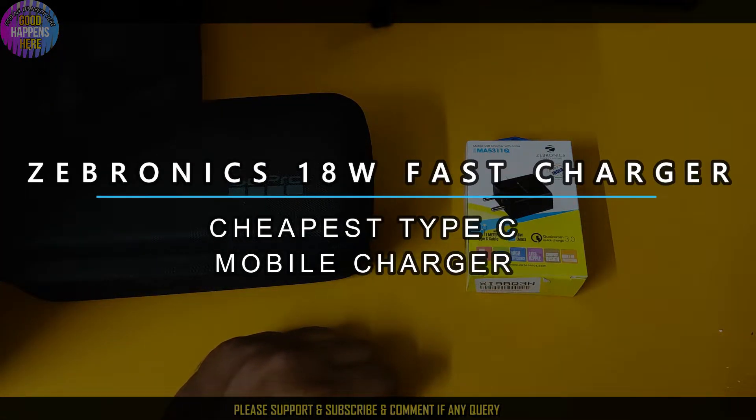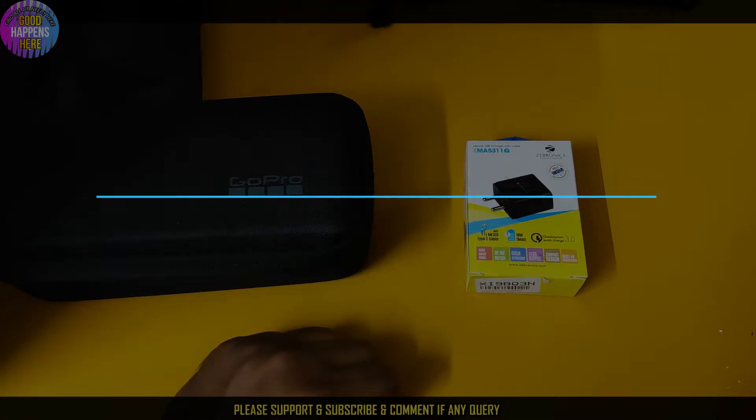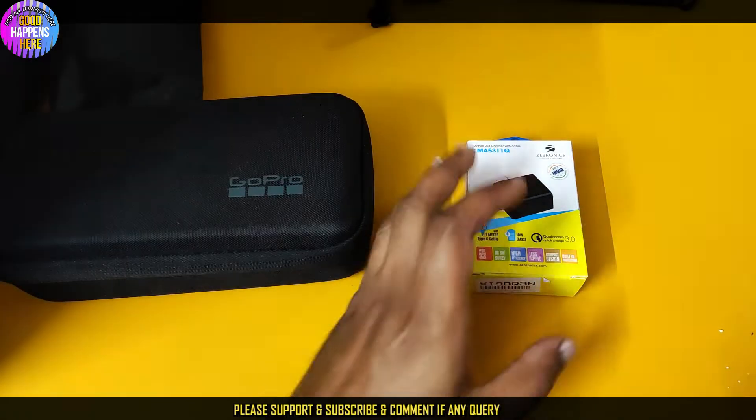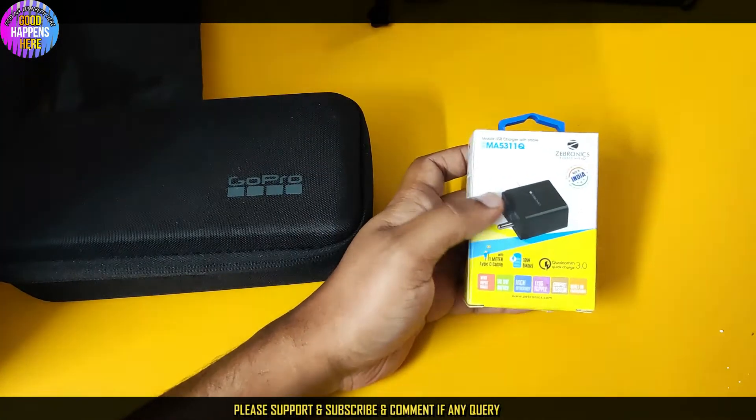I have a new fast charging charger — a brand new 18-watt charger. I have a new charger from Zebronix India.